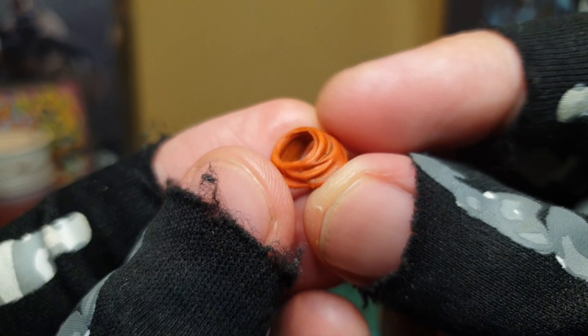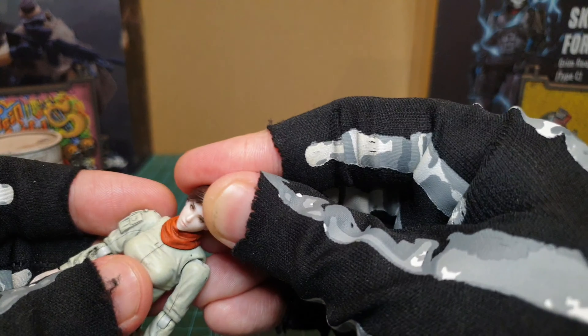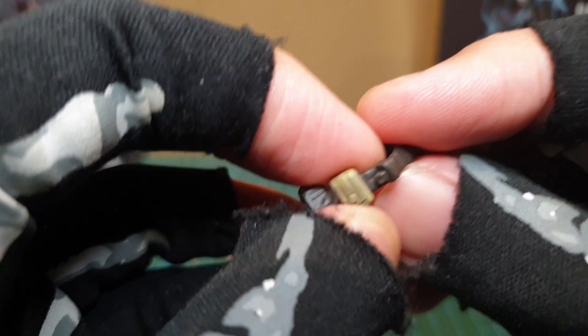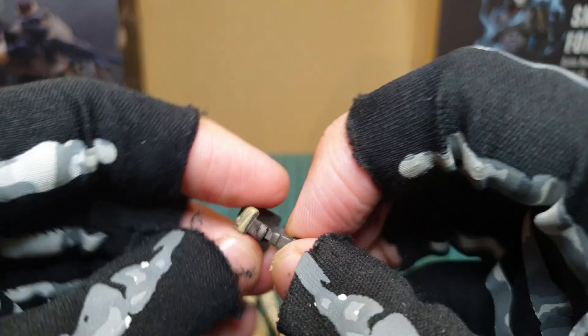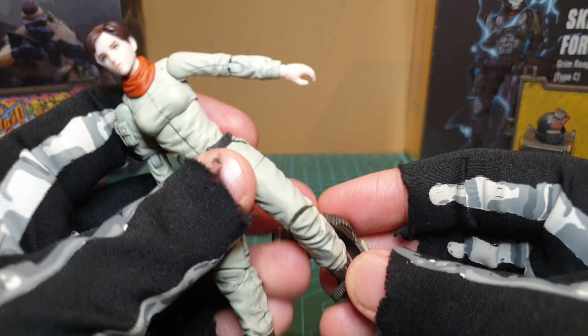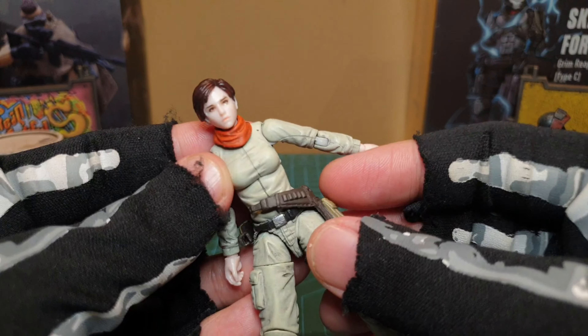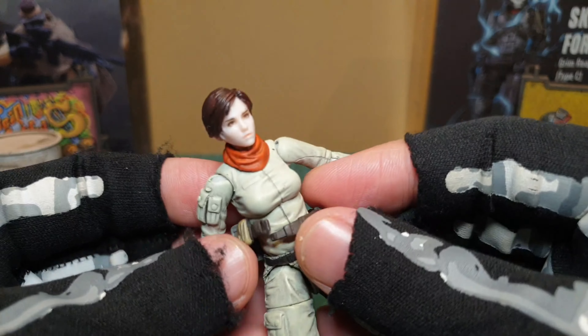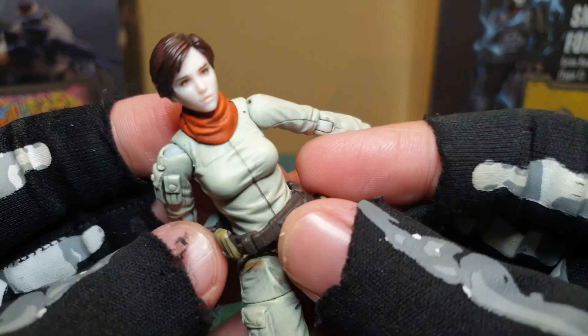Here's the scarf - very simple, orangey red. Put it on. And this is the belt which actually comes off as well - that bit comes undone. So when you put this on it is going to limit the movement on the left leg, of course. Just be aware of that. Strange design, but it is unique, new. You've got to like that they're trying different things. There she is.